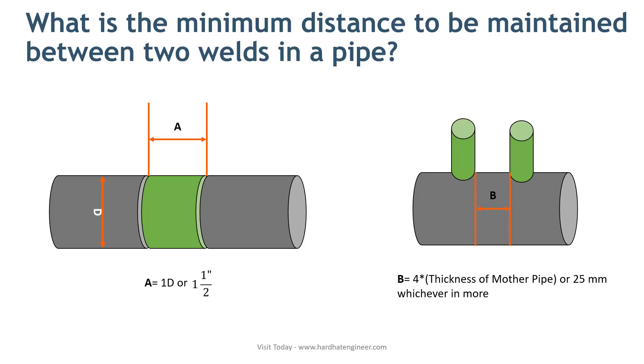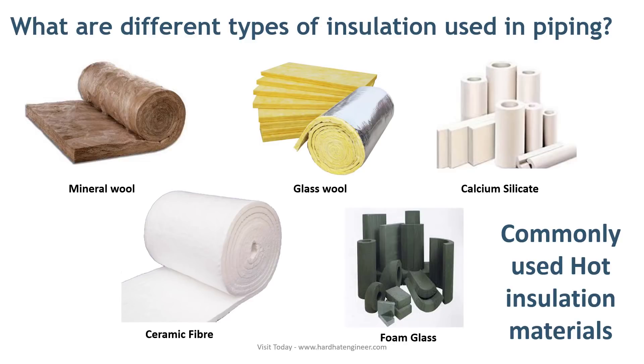Please note that these are thumb rules and vary from company to company. Fourth question: What are the different types of insulation used in piping?